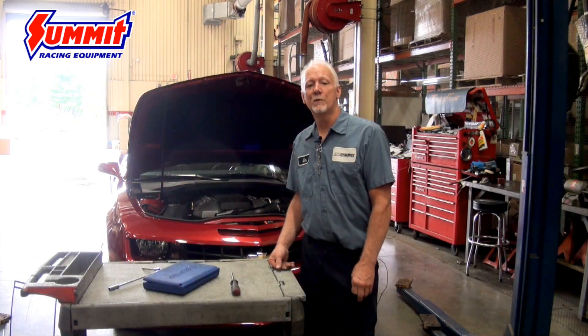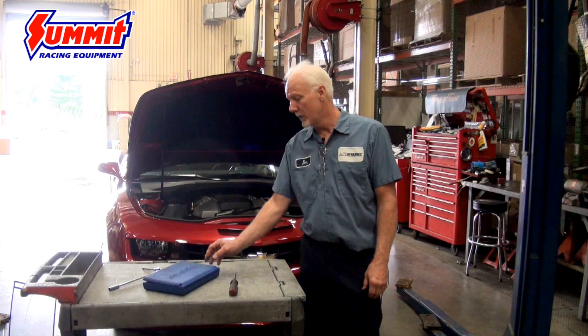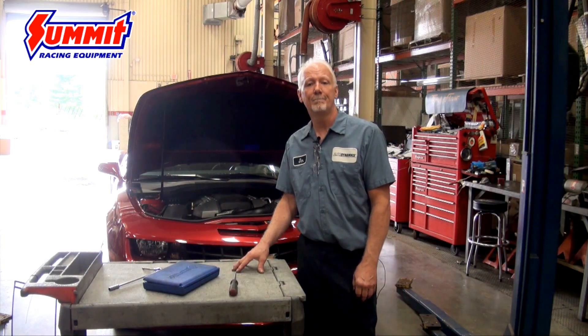To get started, first we're going to have to remove the original air box from the vehicle. To do that, you just need a screwdriver and a simple socket set.